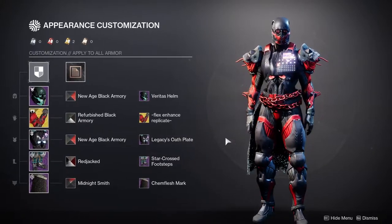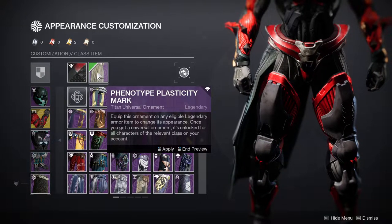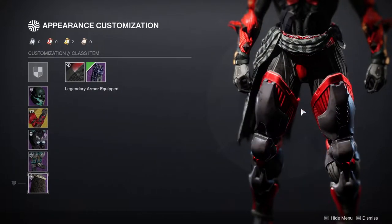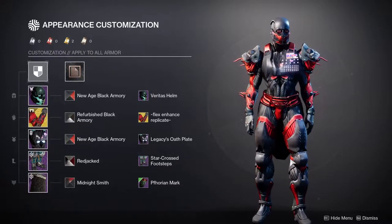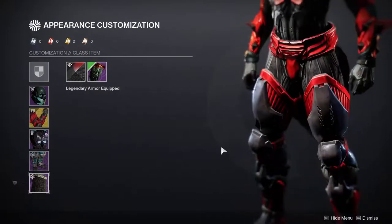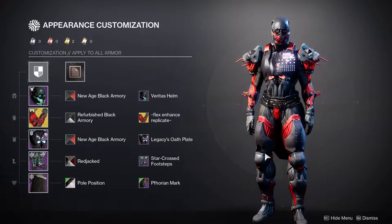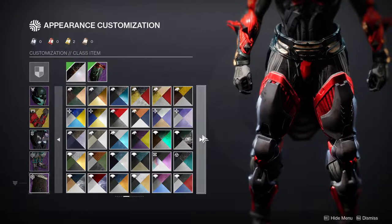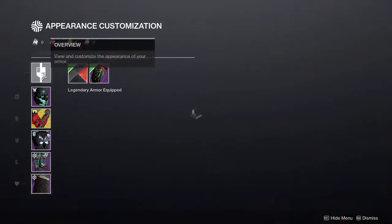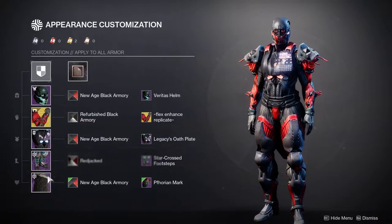The mark is honestly going to be the hardest piece. You could use the Phenotype Plasticity but that's Vex, and I don't like combining Vex armor with SIVA — it doesn't translate well. You could also try the Pylos Following mark, which actually looks pretty cool if you change the shader. Red Plate doesn't lend itself well to it, but something more subtle could work and kind of blends in nicely.